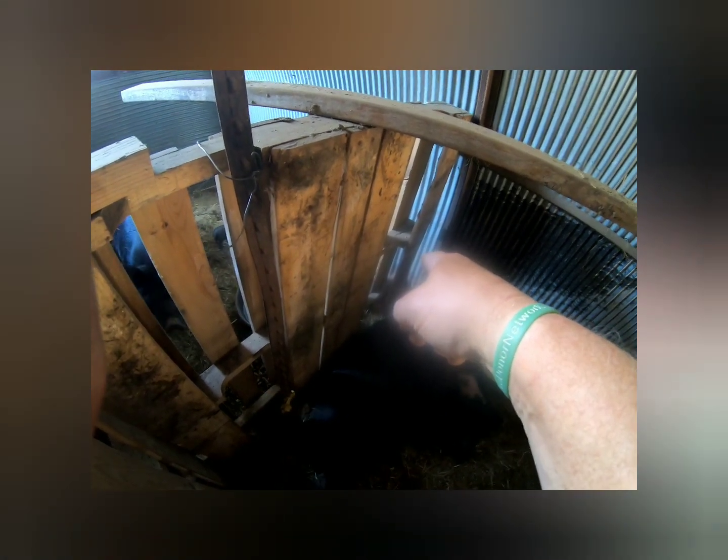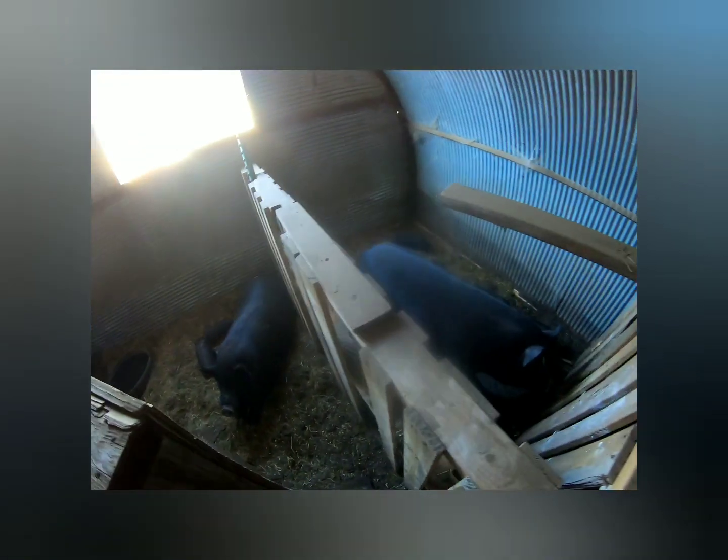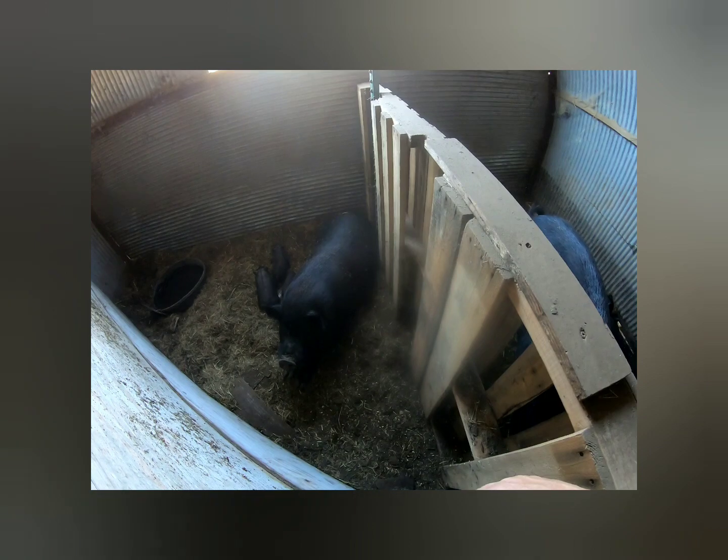Here's the third sow — you can see she has babies sucking on her, but she hasn't had babies yet. She's acting as a surrogate mother. Those babies are getting through the pallets — the boards are wide enough apart that the babies squeeze through to her and nurse on her. I doubt they're getting much milk, but she's tending to them. The other night I came in and this sow had almost all the babies on her. So I guess I've got three surrogate mothers taking care of each other's babies.